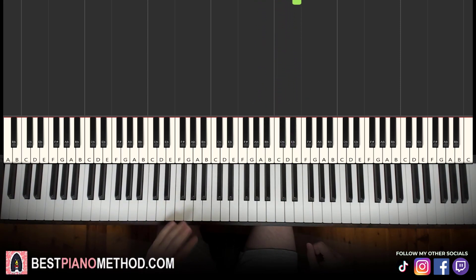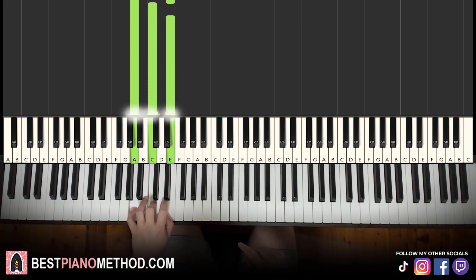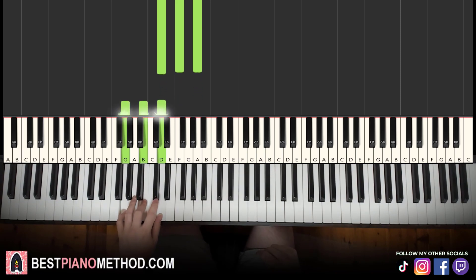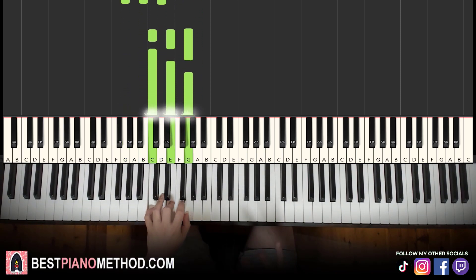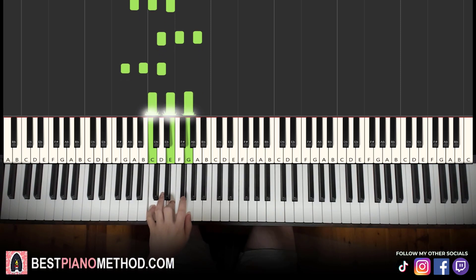Left hand, we have four chords: A minor, which is A, C, E — a fully white note chord. All the chords are fully white note chords, so pretty easy to remember. D minor: D, F, A is the second chord. Third chord is G major: G, B, D. And fourth chord is C major: C, E, G. So these four chords — A minor, D minor, G major, C major — once you remember that.